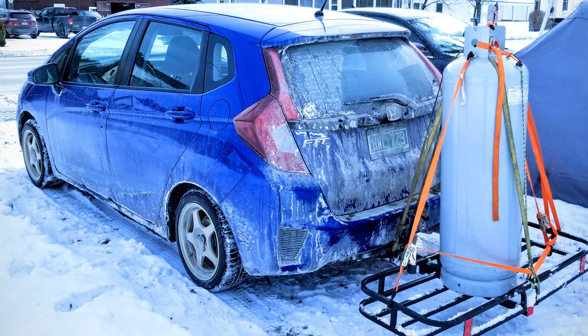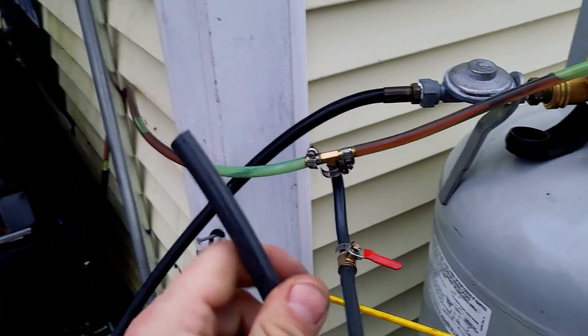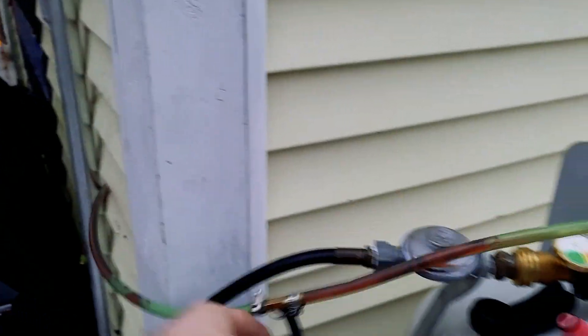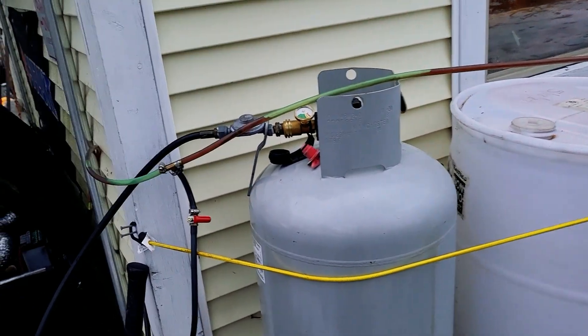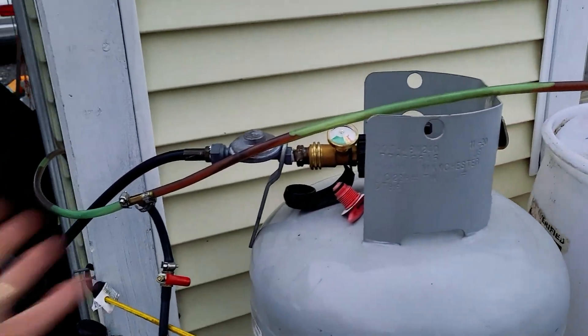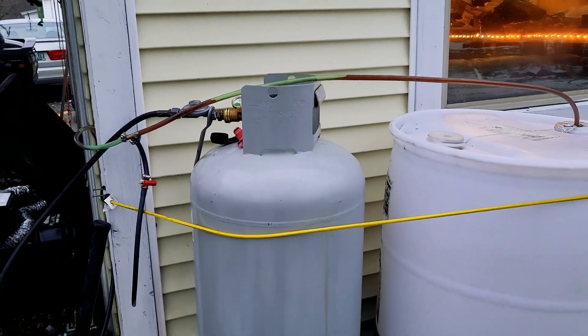The reason I switched from the 100-gallon propane setup is that getting propane refilled means moving a 130-pound cylinder. Diesel just makes life so much easier. Instead of wrestling with a giant 130-pound propane cylinder, I can just use 5-gallon jerry cans and pump out what I need. For the fuel delivery, I hook up a vacuum pump to this tee, open the valve, bring it to the highest point to create a vacuum, and get a siphon effect from the tank. It's been running several days without running out.